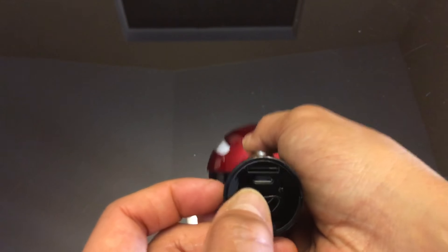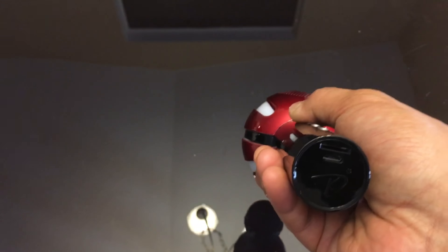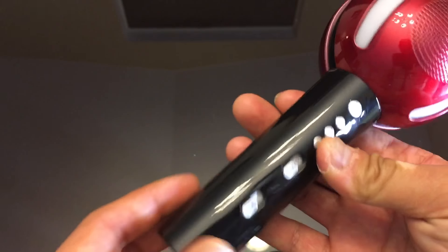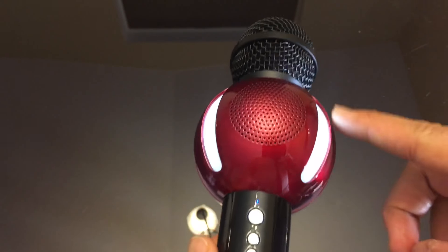On the bottom is both the micro USB, so you can probably plug in the micro USB cord here to connect to something like a speaker or whatnot.